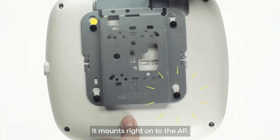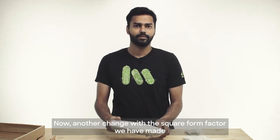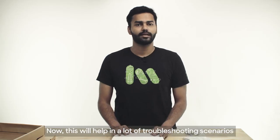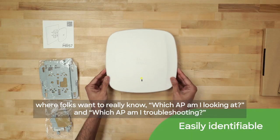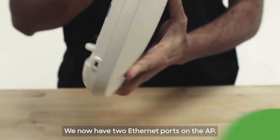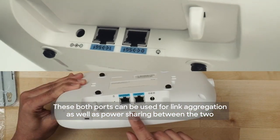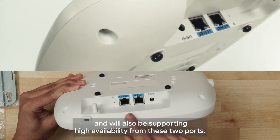It mounts right on to the AP. Another change with the square form factor is that we have moved the LED from the side of the AP to the front of the AP. This will help in a lot of troubleshooting scenarios where folks want to really know which AP they're looking at and which AP they're troubleshooting. We now have two Ethernet ports on the AP, and both ports can be used for link aggregation as well as power sharing between the two, and will also be supporting high availability from these two ports.